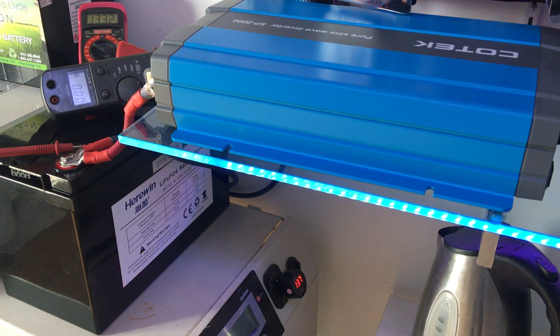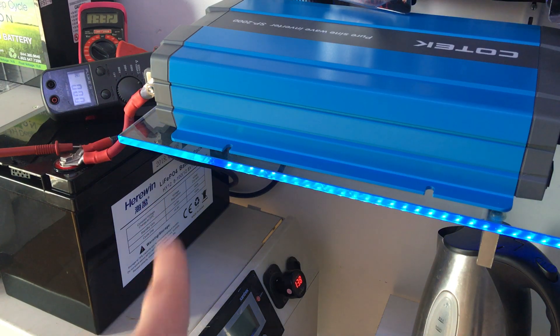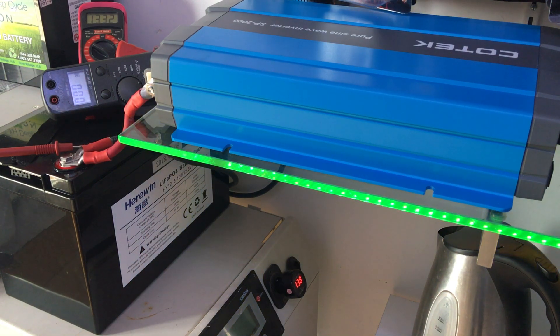I just got in these batteries right here — 100 amp hour lithium iron phosphate. It's supposed to have a 100 amp BMS and is pretty impressive as it stands right now. It's really not that much different than the Relyons that I have had.